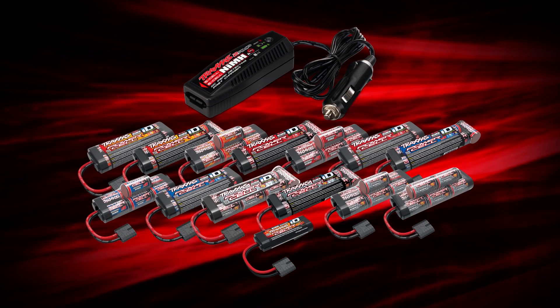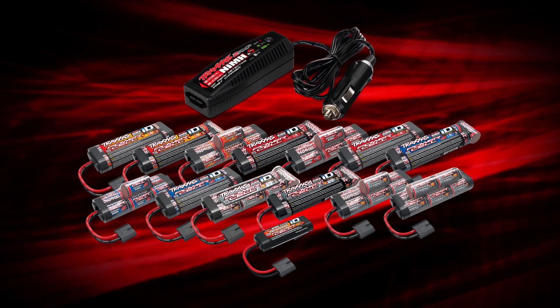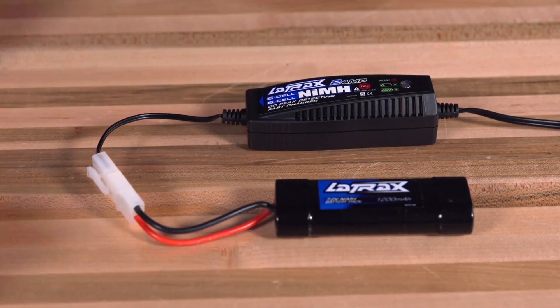Included 2 amp DC chargers will safely accept all Traxxas power cell nickel metal hydride batteries with second generation high current connectors. The 2 amp chargers with molex connectors included with Latrax and Nitro vehicles will charge any molex-equipped Traxxas battery.